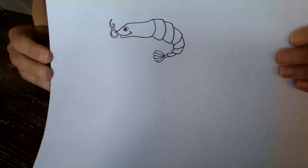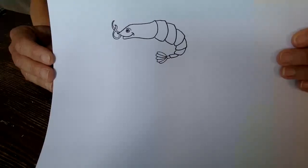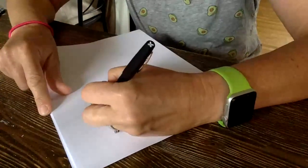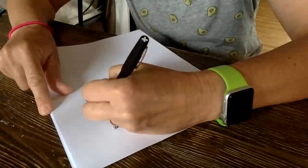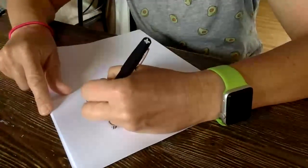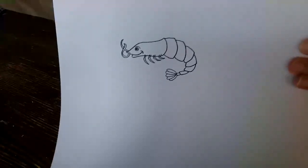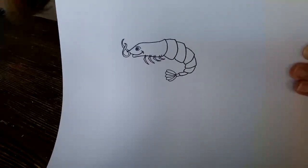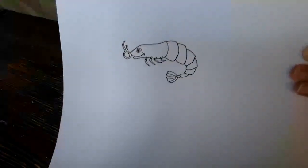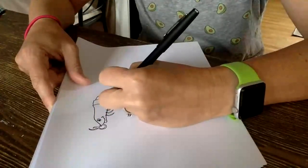I don't know what happened — it just froze on me or went black on me. A lot of people using internet in my house, I'm not sure. And then we're going to give him some legs — we need to do legs that are more segmented on this top part of him, and then little tiny legs that are off the shell. And then that is your shrimp.